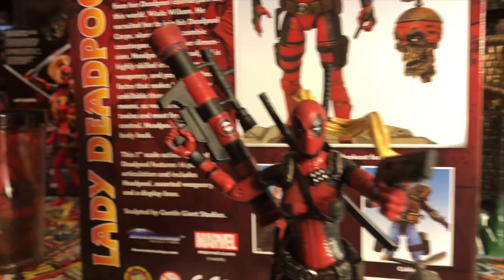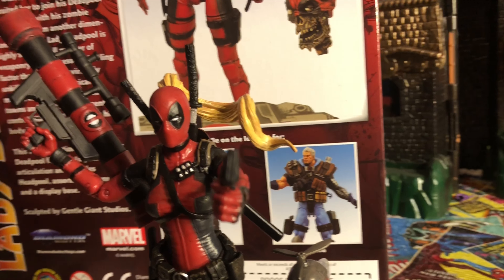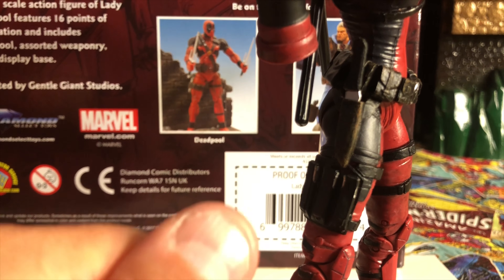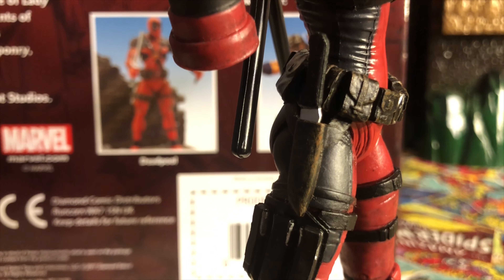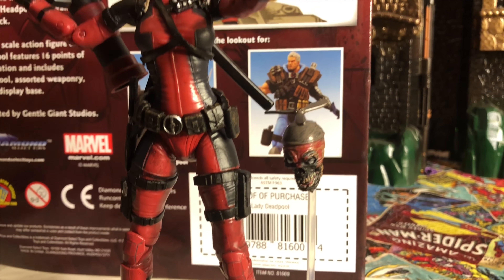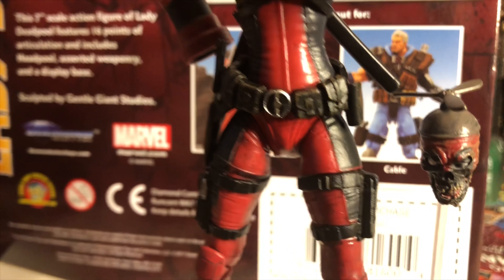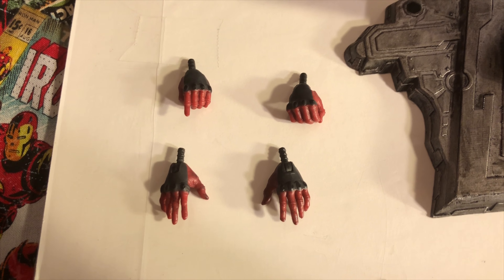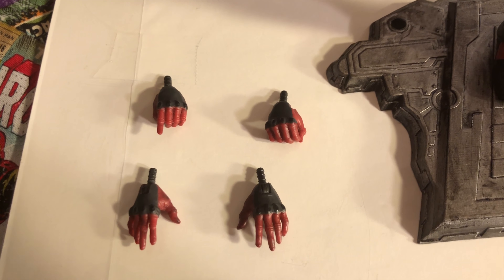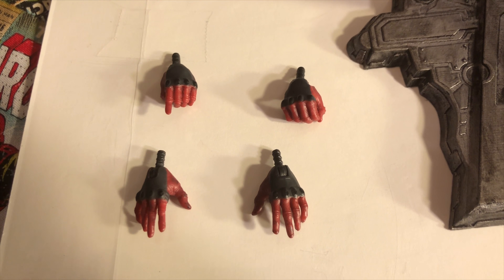They also gave her a gun, and a holster on the side with a knife that you can pull out — that knife comes out as well. She has the Deadpool belt buckle. There are also interchangeable pieces: they gave her four interchangeable hands plus the two she already has, so that's six different hands to hold different weapons. These hands allow her to hold the bazooka, the swords, or have a closed fist.